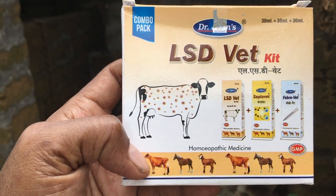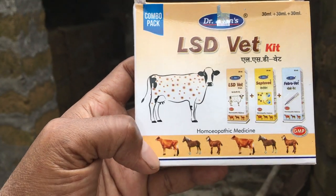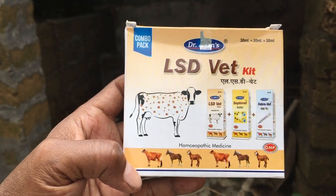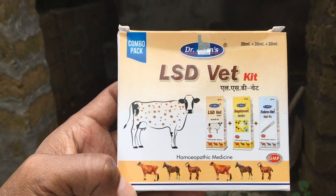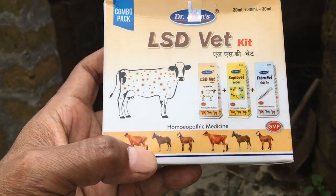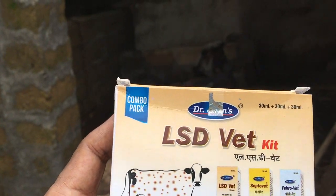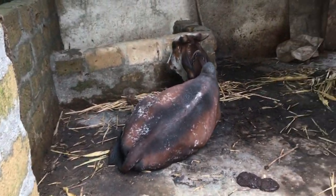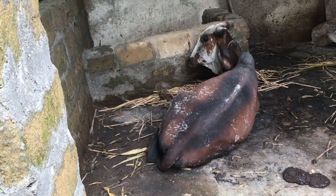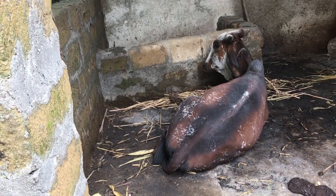About this kit — it is a homeopathic medicine recommended by a few YouTube channels and a few people. My first cow has died, and this cow was showing signs of fever yesterday.